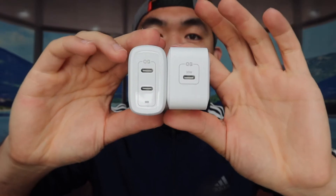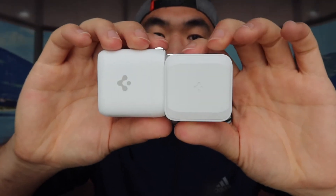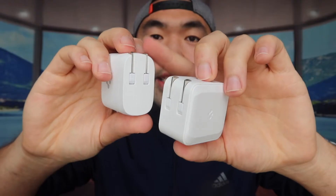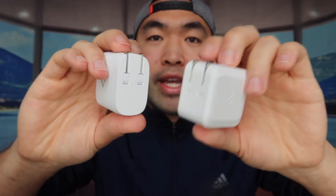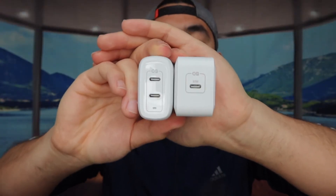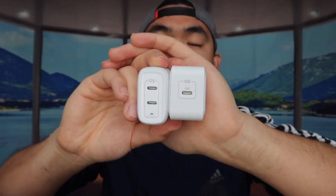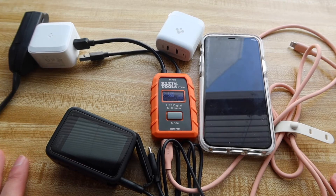If you're planning to charge two iPhones at the same time you can definitely get maximum speed for both using this charger. Side by side, this one is a little bit bigger but basically almost the same size, and it has the same foldable plug outlet design — definitely saves a lot of space. Now let's actually test them out to see how well they work.